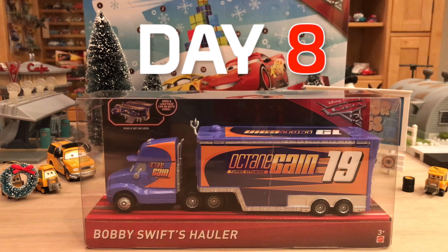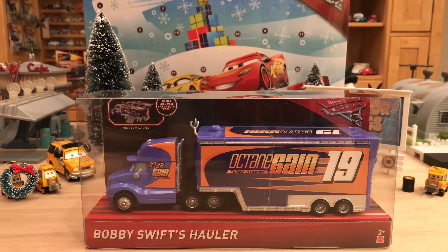Hey, what's up guys, welcome to day 8 of the 12 Days of Christmas. Today we have a highly anticipated hauler for me to review. You guys have been asking me to review Bobby Swift's hauler for about 8 months — ever since May when he was initially released — and I thought it would be good to save for the 12 Days of Christmas.